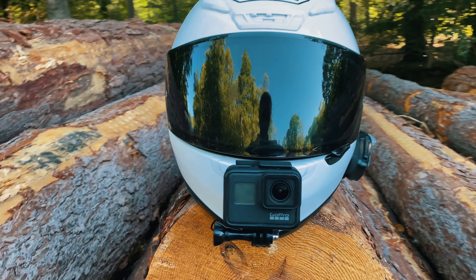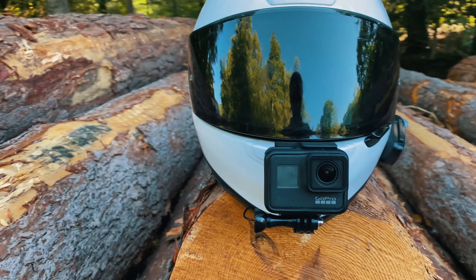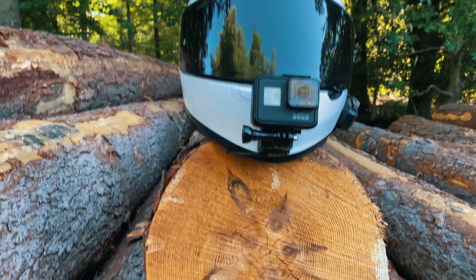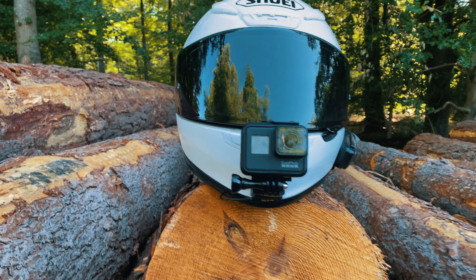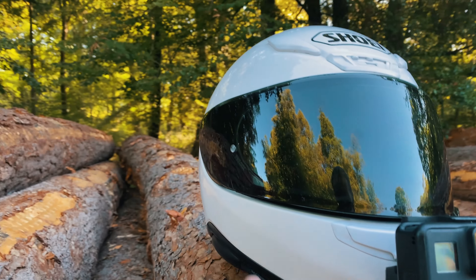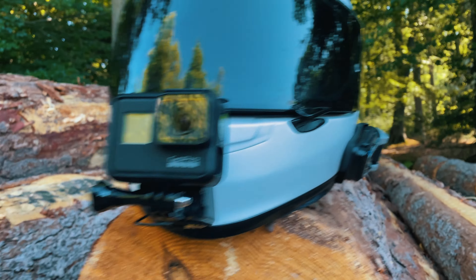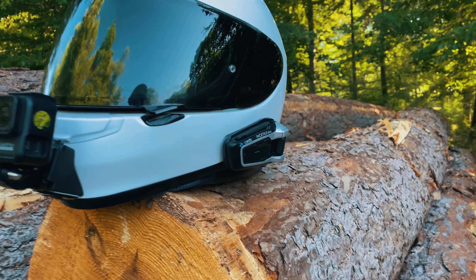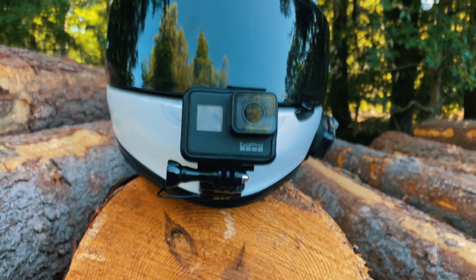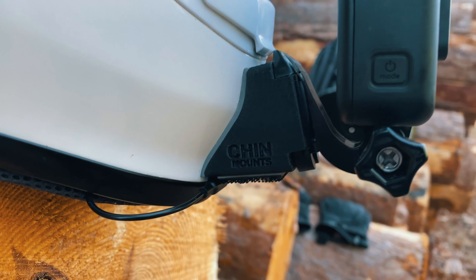Welcome to the video — nice short and simple one for you. It's just my motovlogging setup. As you can see it's quite neat considering we've got no sticky pads on the sides of the chin bar. For the GoPro mic setup we've got a Pack Torque bolt here, a GoPro Hero 7 Black with a J hook, mounted on with a chin mount.